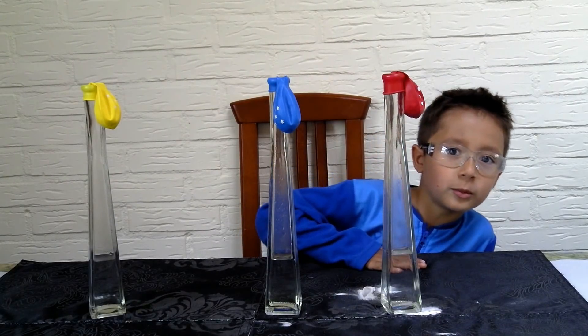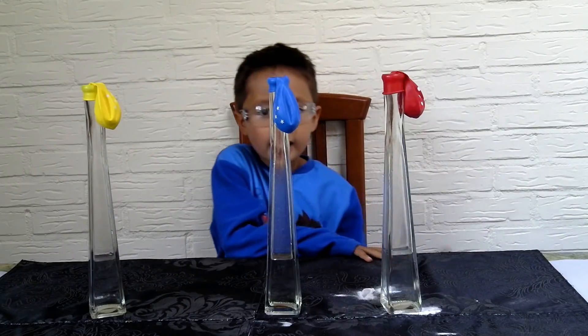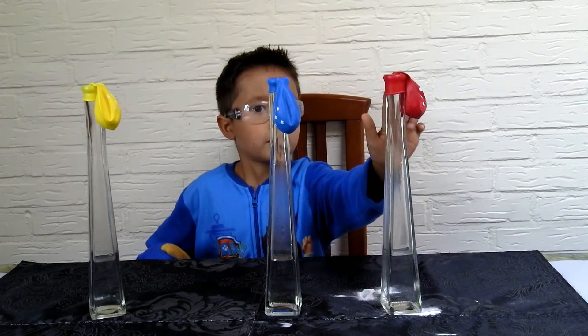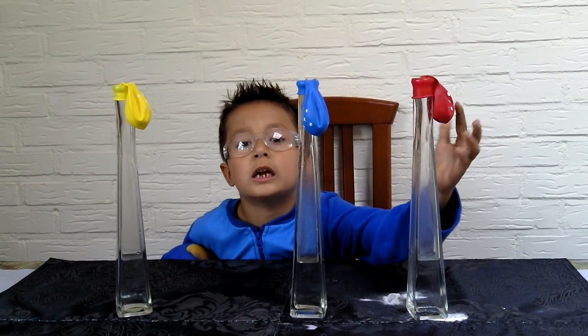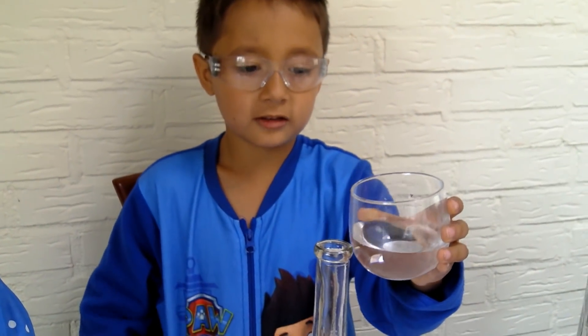Hi everyone, welcome to my channel! Today we're going to do the vinegar and baking soda with the balloons experiment, and I will show you how to blow up a balloon. Let's get started — I am putting the vinegar in.